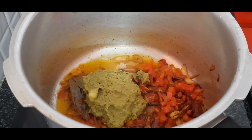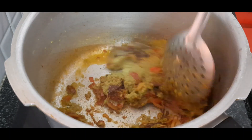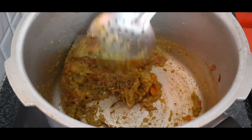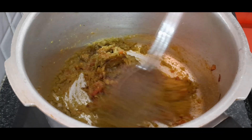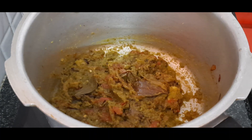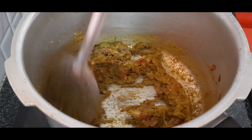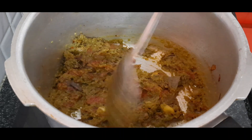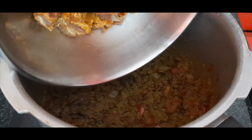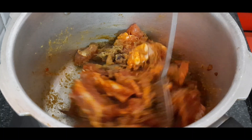Add the masala to the top and prepare the masala. Cook the masala, then put the marinade in with the masala.